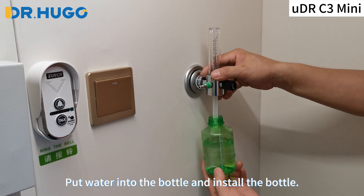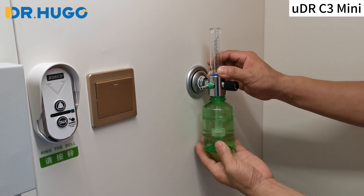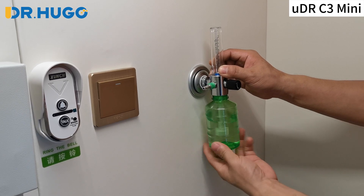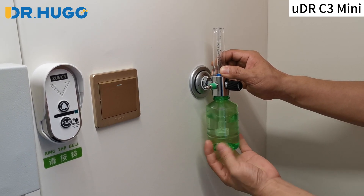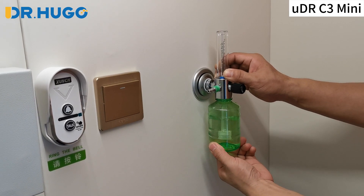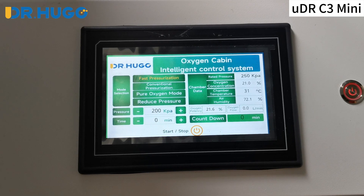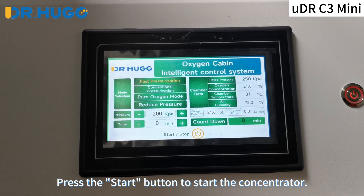Put water into the bottle and install the bottle. Press the start button to start the concentrator.